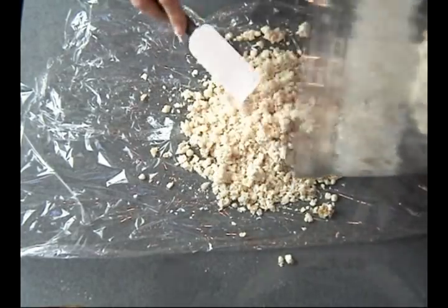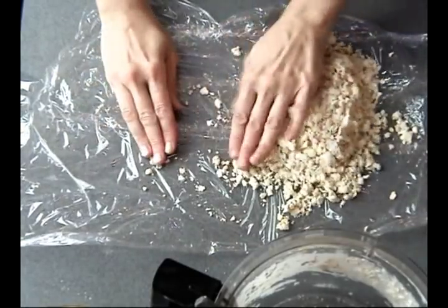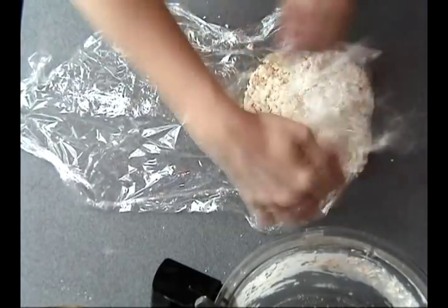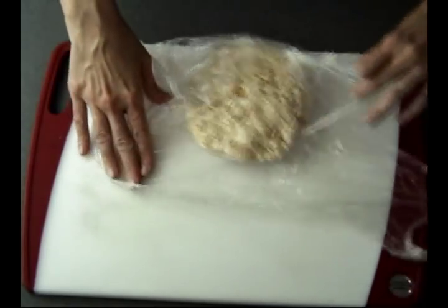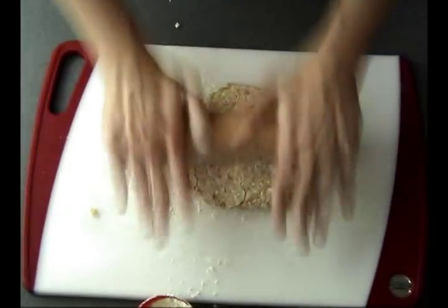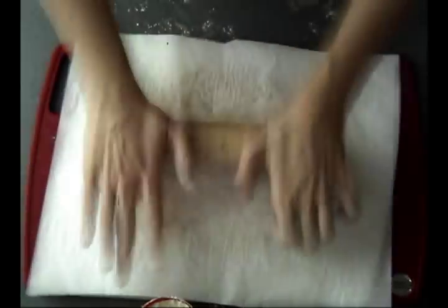Now all you have to do is basically gather this together, press it into a disc, and you have to chill this for one hour. I also like to chill my rolling board or cutting board that I'm using for rolling out the dough — I like to chill it in the freezer for about 20 minutes until it's super cold. Then we can roll out the dough. I'm using a nine-inch pie dish, so I just want to roll it out to the size of the dish.